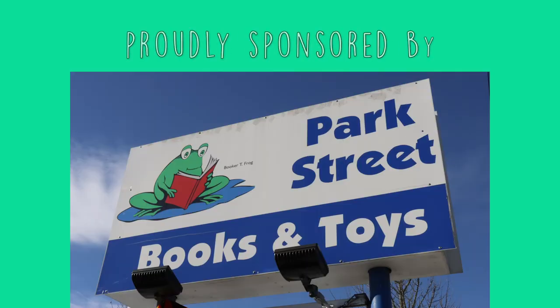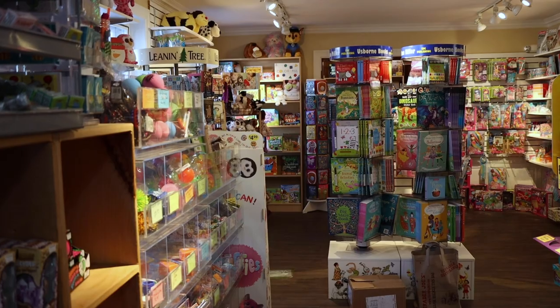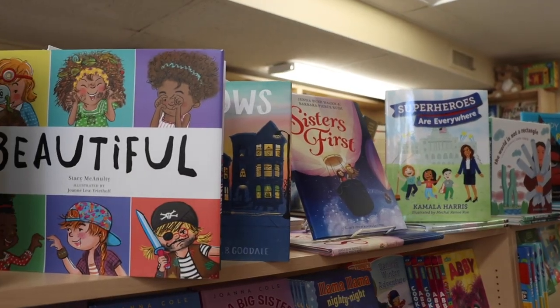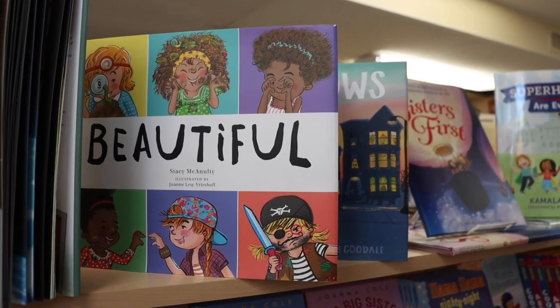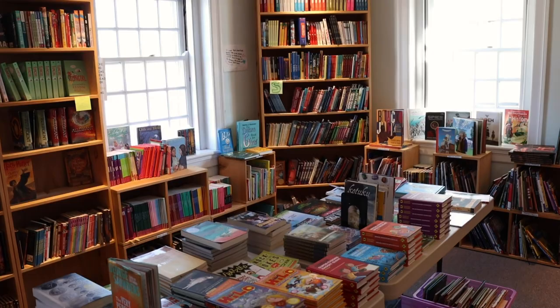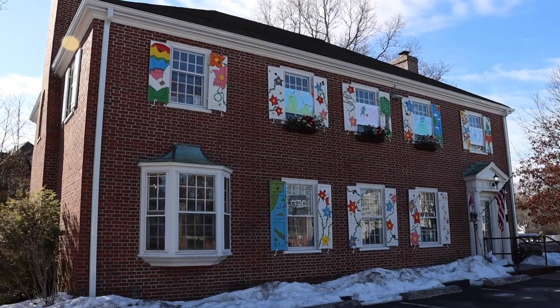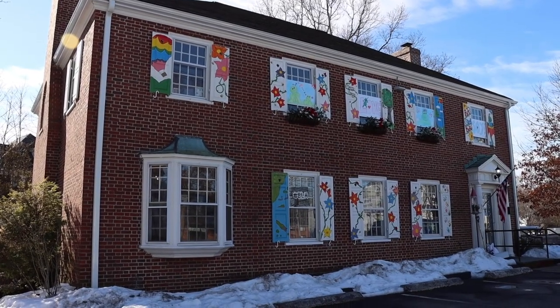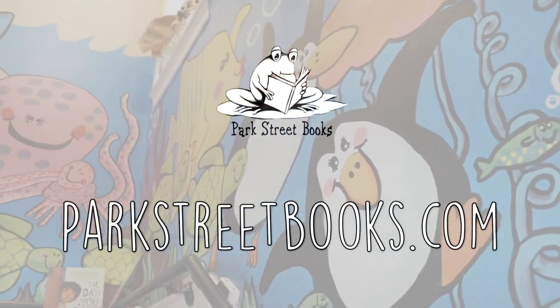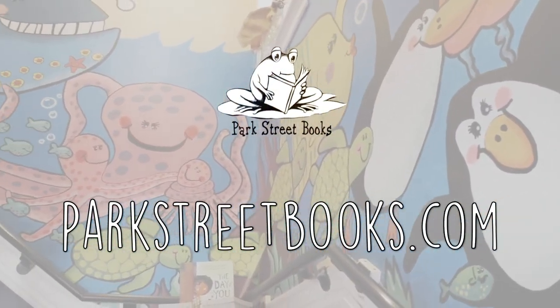Park Street Books is proud to sponsor the Mike Page Doodle Club. Park Street Books is an independent children's book and toy store. With nothing electronic in the store, Park Street Books encourages kids to read, play, and unplug. Find them locally at 504 Main Street, Medfield, Mass. Open Monday to Saturday, 9 a.m. to 6 p.m., and Sunday, 10 a.m. to 6 p.m. Or visit ParkStreetBooks.com no matter where you are. That's ParkStreetBooks.com. Thanks.